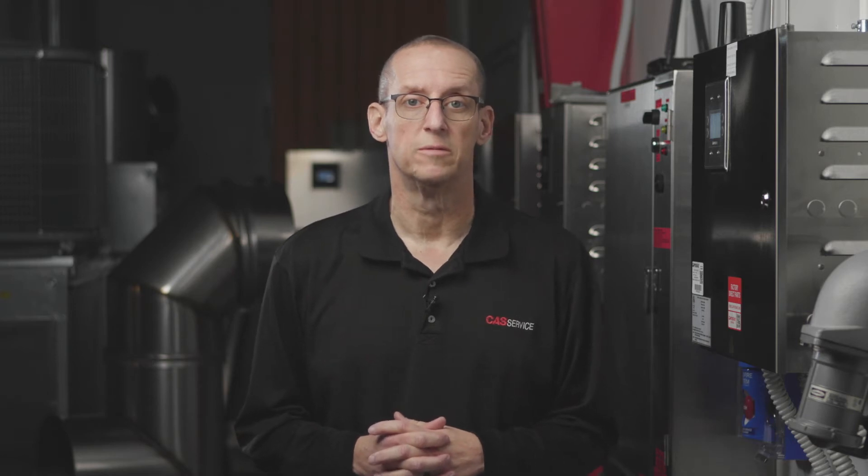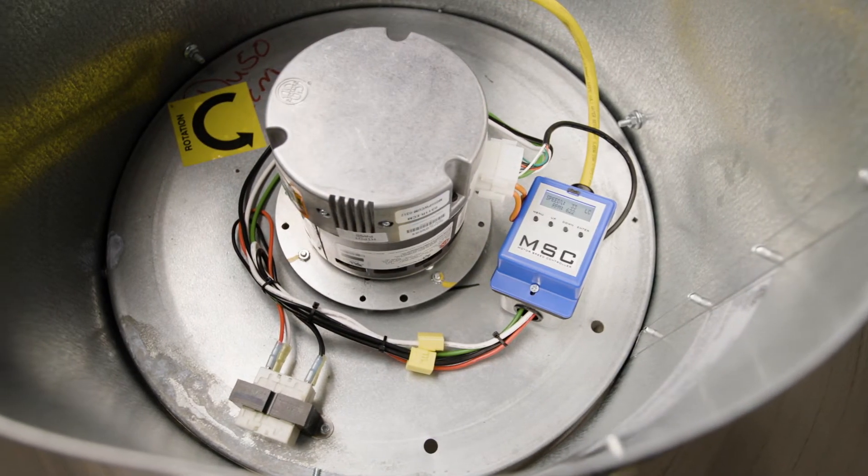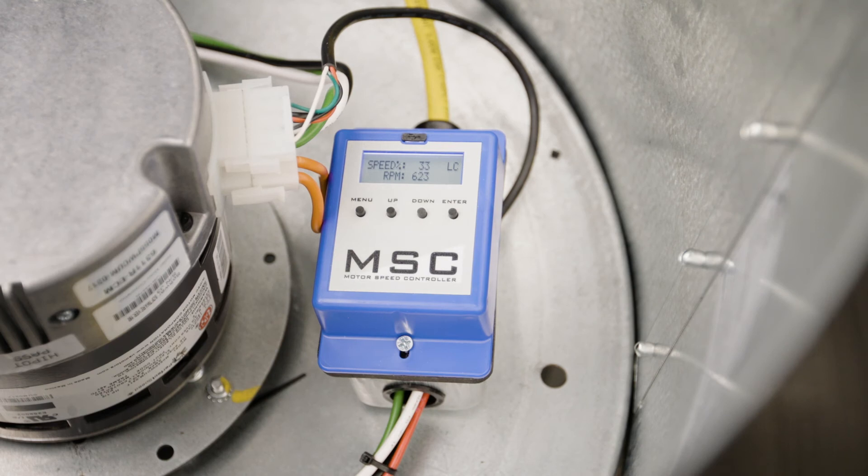It's important to check the equipment on the job site as well as the job site schematics to see what type of equipment you have and how it's going to be controlled, because there are several ways to control an EC motor. The first is a controller mounted on the fan itself, which may control the motor when power is applied or controlled remotely.